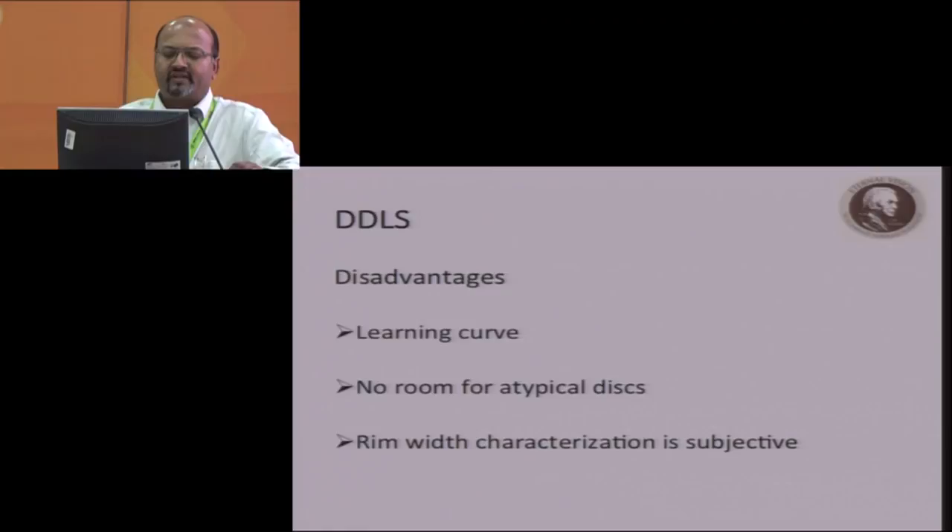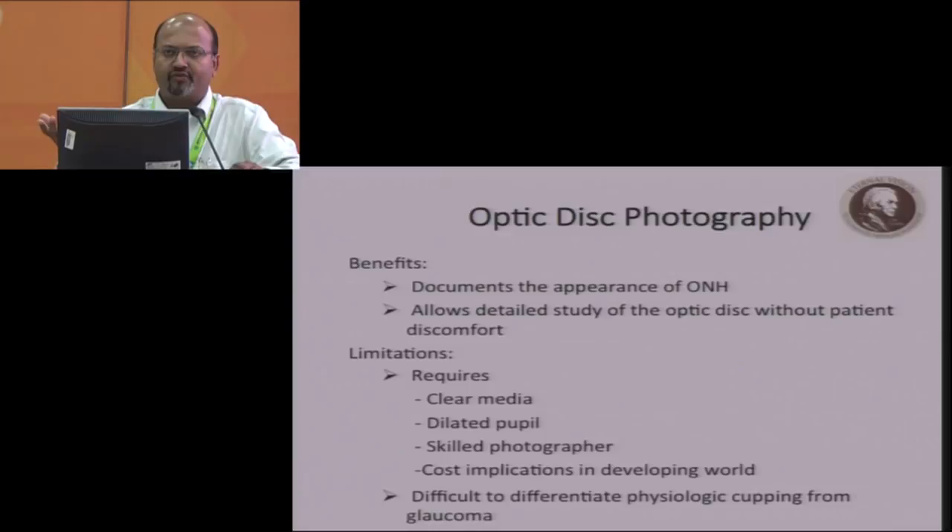We come to photographing and imaging. When you take a photograph, it is a very nice way of objectifying what you see. Photographs are of two types: qualitative, which is what the photograph itself represents, and quantitative — which includes stereoscopic width measurement and imaging. There are certain limitations: you have to have clear media and a dilated pupil to get a good photograph. Nowadays, you can get good non-mydriatic fundus photography machines, but you still require a skilled photographer. Cost implications are important, which is why hand-held imaging devices are now coming into vogue.